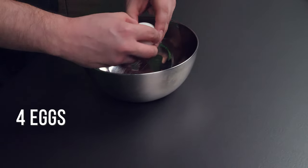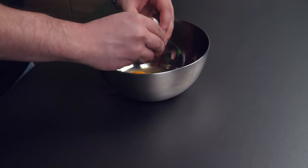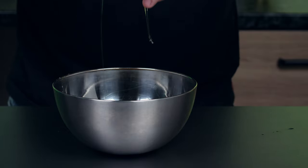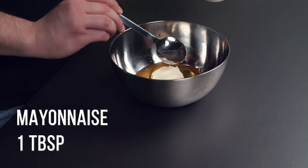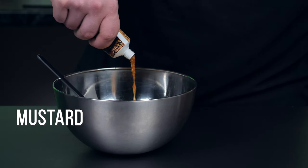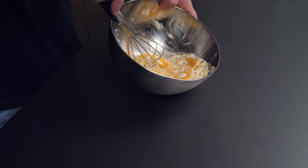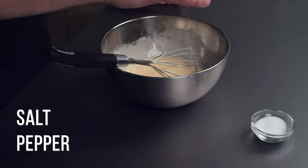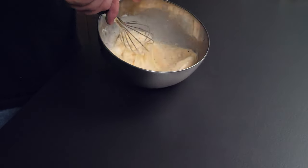Break 4 eggs. Add 1 tablespoon of mayonnaise, add mustard, salt and pepper. Mix everything with a whisk.